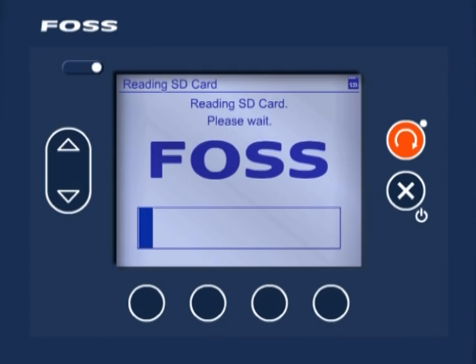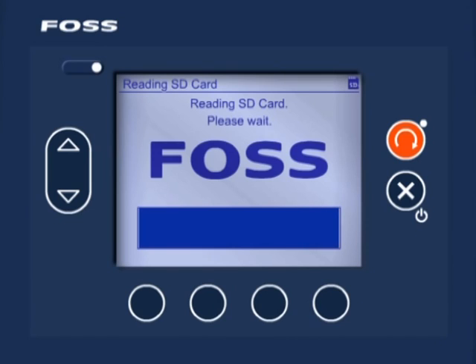When the instrument has completed reading the SD card, if a software upgrade is available, the instrument will indicate the version of the new software and prompt you to press the soft key OK to install it. Once the software upgrade has been installed, the instrument will automatically restart. Any updated instrument settings, changes or additions to the list of available products will also be installed.